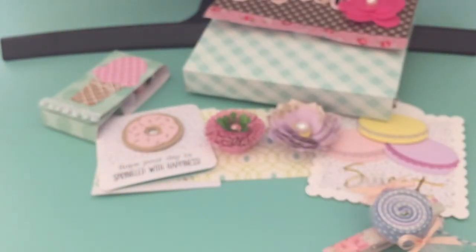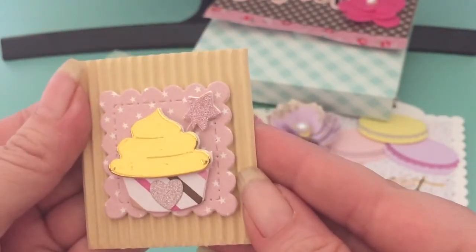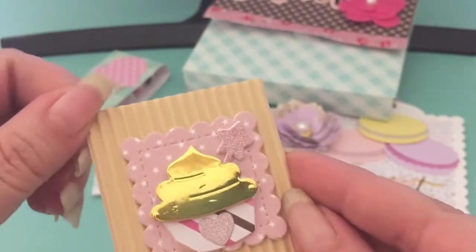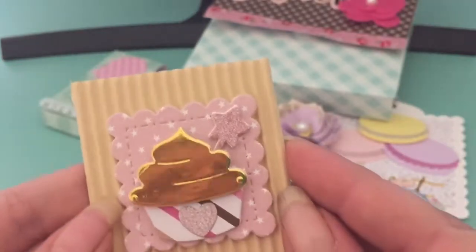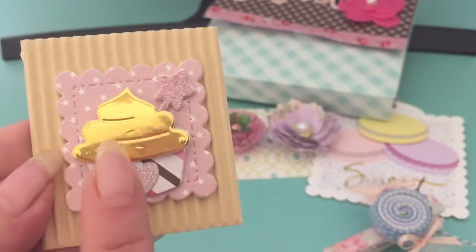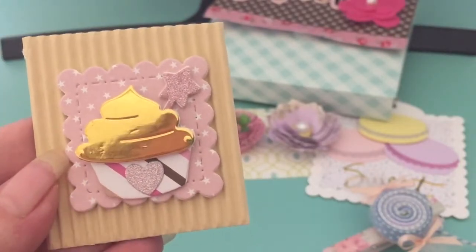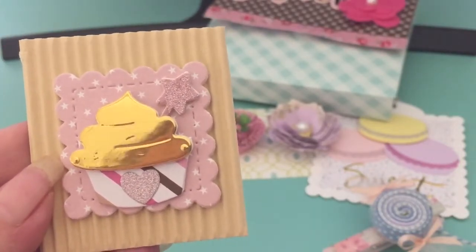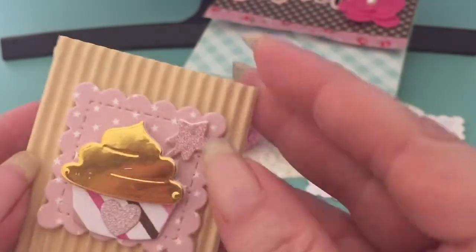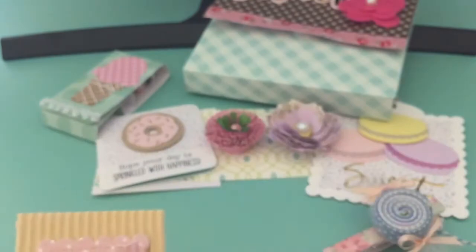For my teeny tiny embellishment, I made this little cupcake. I just temporary glue-dotted it to this corrugated cardboard. I used a Gina Marie Designs Scallop Square, one of those Elizabeth or Marianne Craft Designs mini cupcakes, and a glitter heart. Then I just layered it with a glittered star in the back. So that's my teeny tiny embellishment.